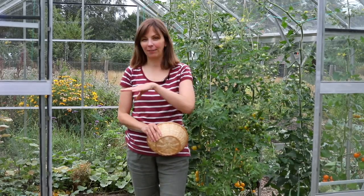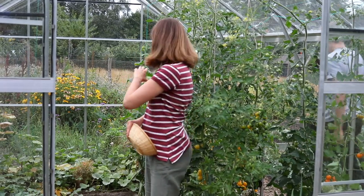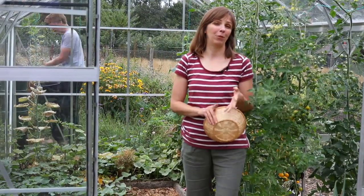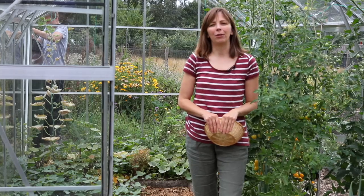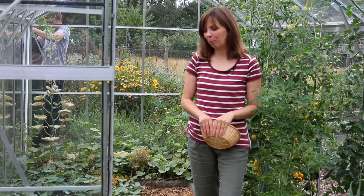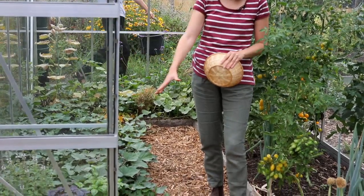I've talked in previous videos about how we use the greenhouse in summer. We do a simple crop rotation here and divide the greenhouse into three parts. In one part we grow plants from the nightshade family, which this year is only tomatoes. Then we have the cucumber family in another part — that's gherkins, cucumbers, and melons. Those are not thriving by the way because of the heat we've experienced the past weeks. And then the last third is sweet potatoes and some basil.